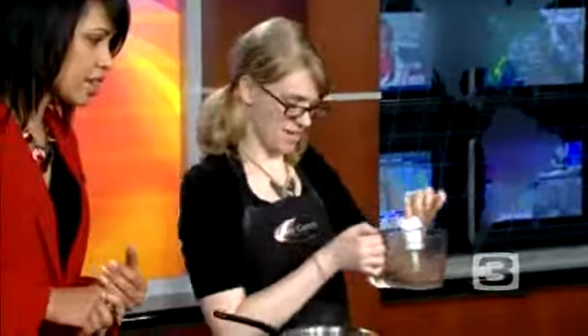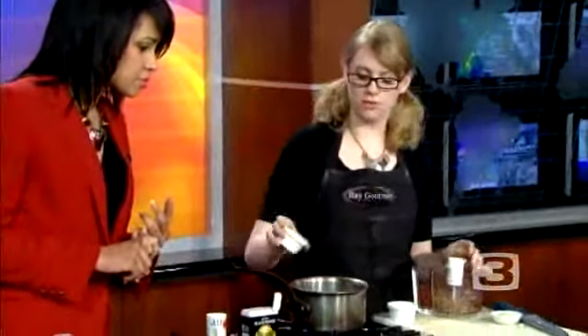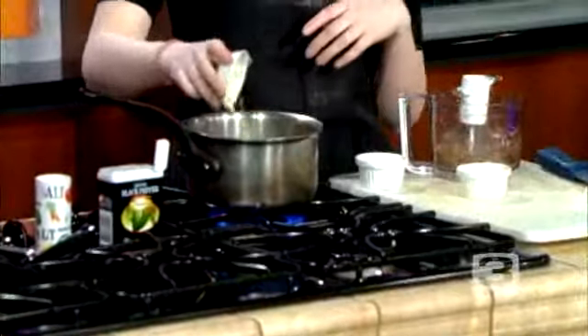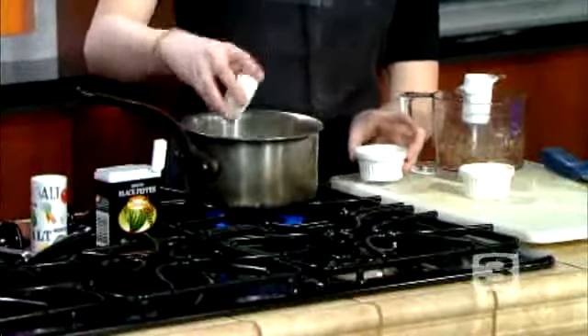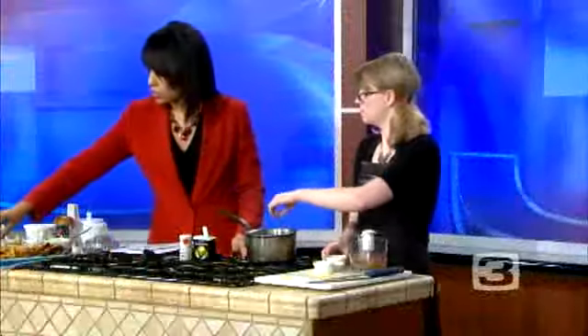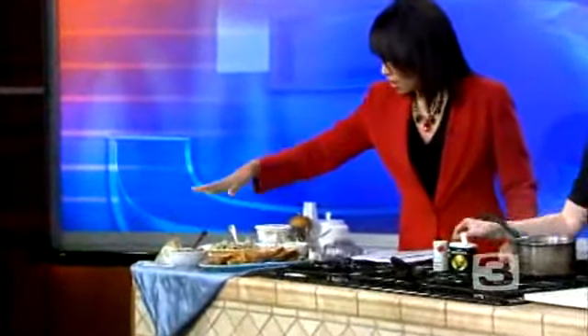And so you mix that with shallots, and what else? The shallots, two cloves chopped garlic, and a teaspoon and a half of freshly chopped thyme. And so we're moving and grooving here — you've got the finished product over here while you're still cooking. I want everybody to see this: so beautiful spread, very succulent.